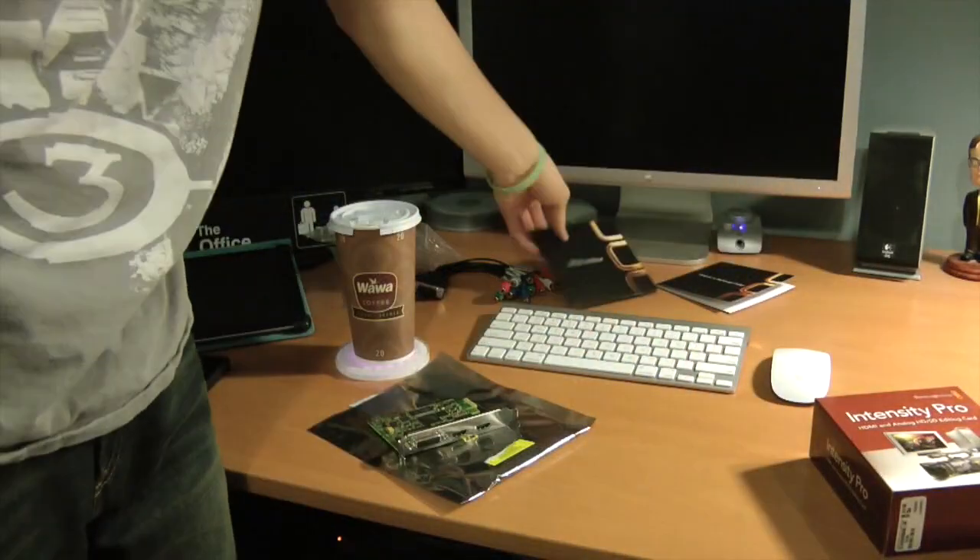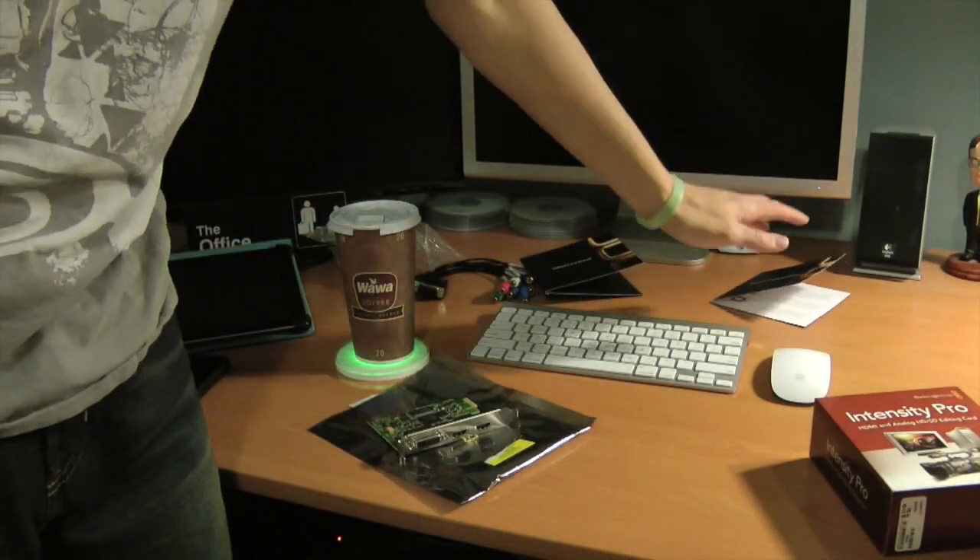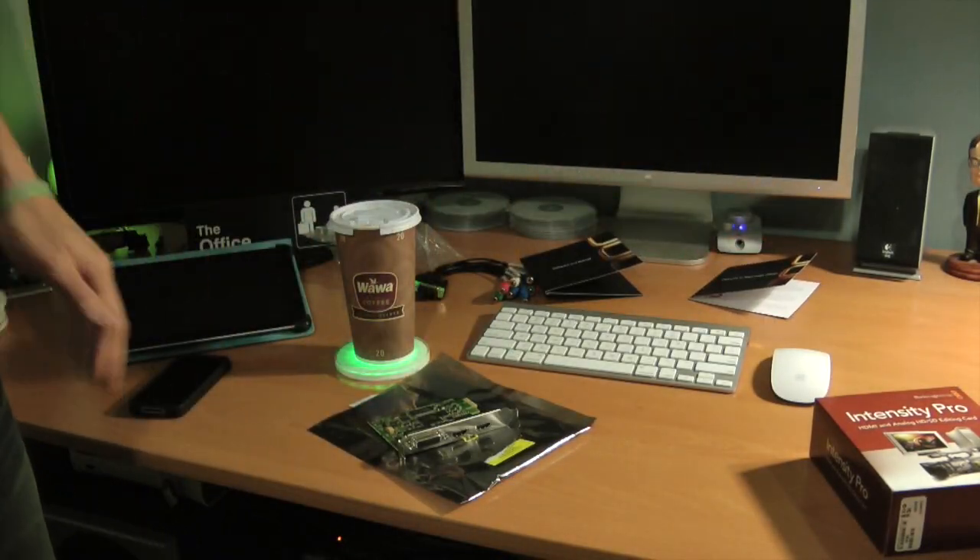And the manual with included software right there — a nice black disc, very sharp. And of course the welcome card from Blackmagic Design basically thanking you for buying their product.